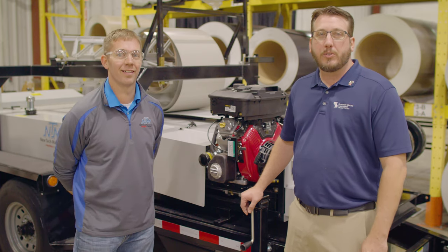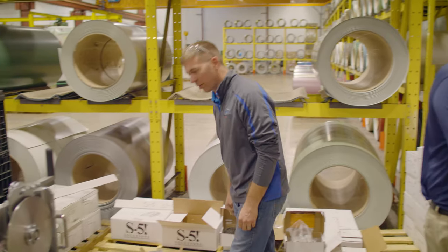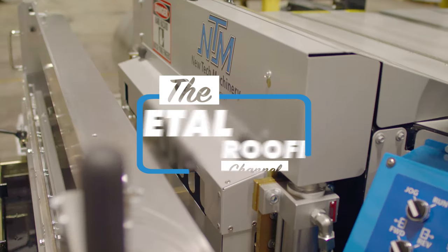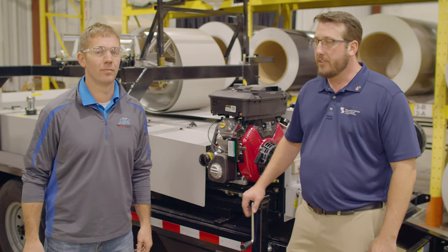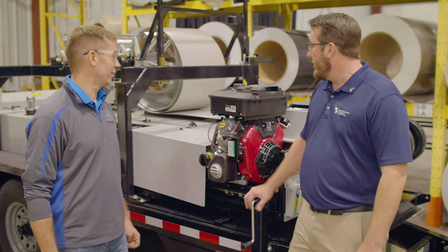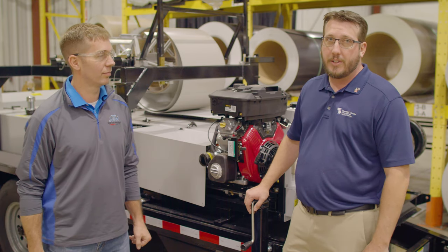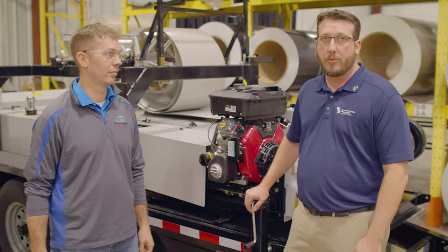Today on the Metal Roofing Channel, we're going to talk about the most common problems you can have with a portable roll forming machine. Welcome to the Metal Roofing Channel. My name is Jeff Hock, I'm with Sheffield Metals. Today we have with us Ben Bradley from New Tech Machinery, and we also have an SSQ2 machine produced by New Tech Machinery. I'm the technical director of Sheffield. Ben is in the service department, and today we're going to be talking about the most common problems you can come across when dealing with a portable roll forming machine.